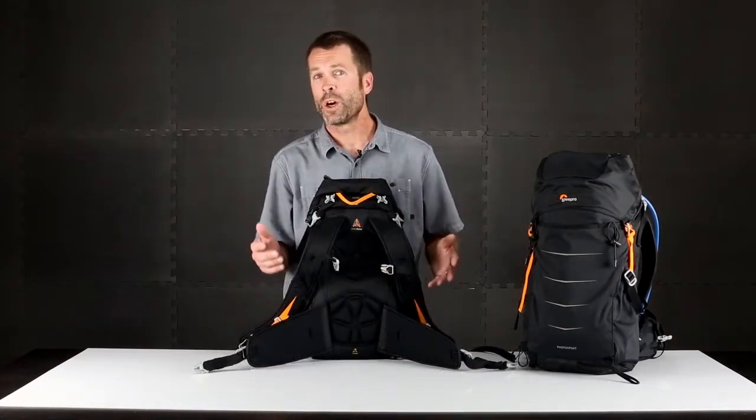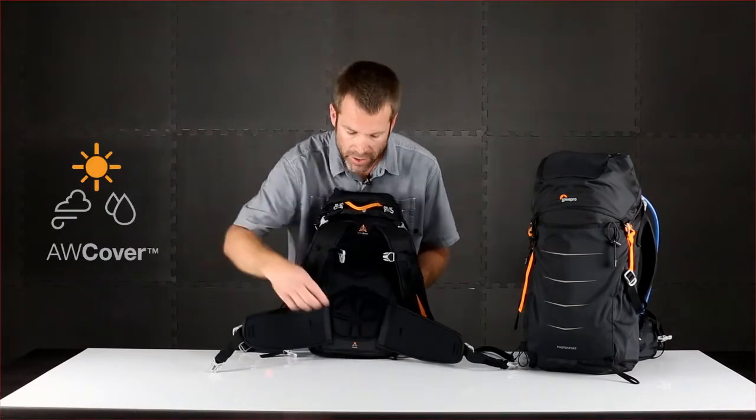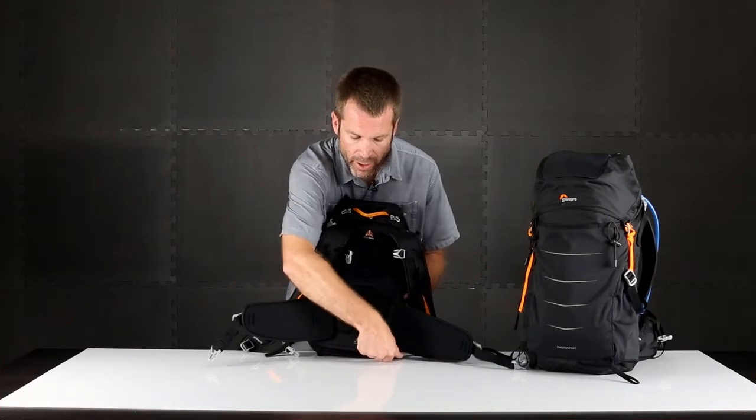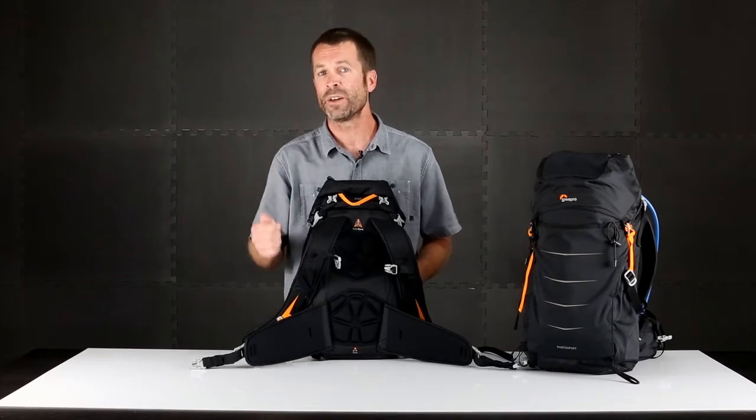When the weather shifts, you can go into the second mode of weather protection with our all-weather cover. There's a dedicated pocket right down here — you open that zipper and wrap up your bag to keep it dry from the elements. The all-weather cover is great for rain, snow, and sand.